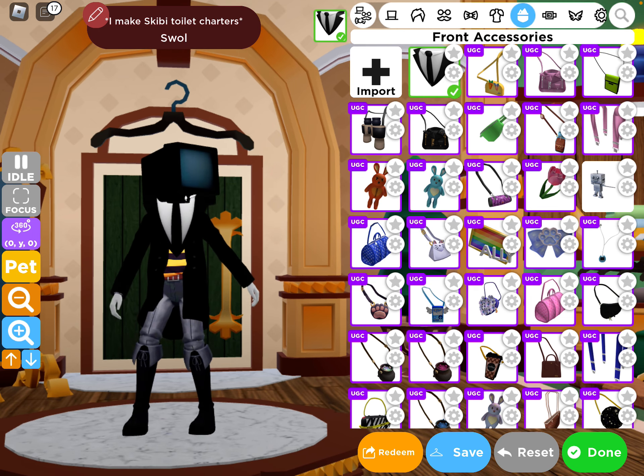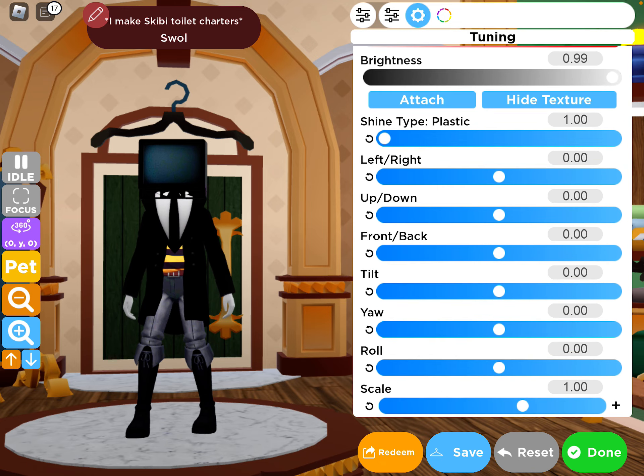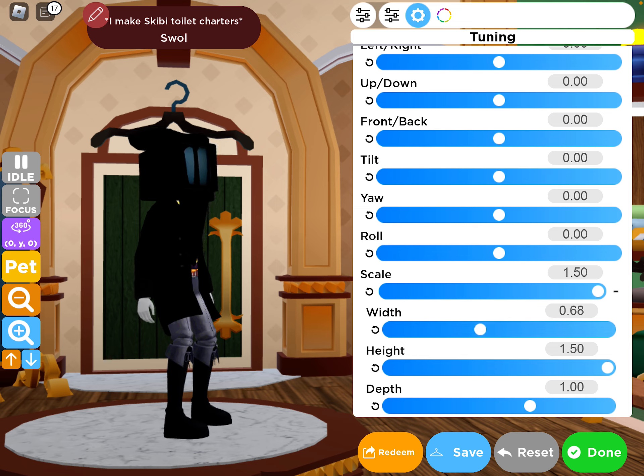There you go. Now you want to go to tuning and turn the brightness all the way down. Then you want to stretch it — stretch it — because it just loads more smoothly that way.